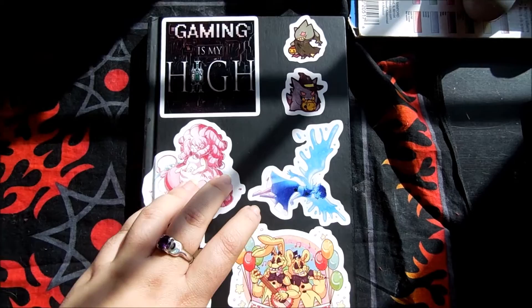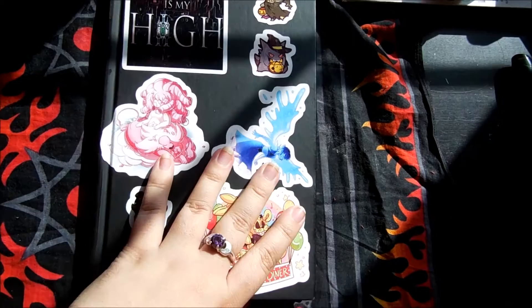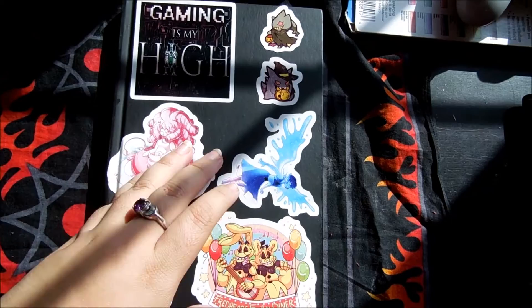Hey guys, TD here. Time for another sketchbook video. This is my second render sketchbook. My first sketchbook that I showed you guys was also a render. I will have a link to certain render sketchbooks in the description because I've had a couple people asking me about them, and they are awesome sketchbooks. I really love them.